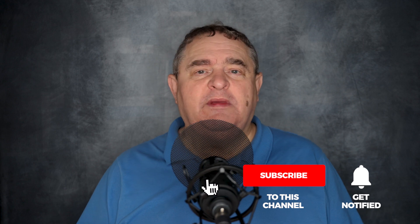And to make sure you don't miss any of my latest videos, smash that notification bell. Until next time, keep creating.